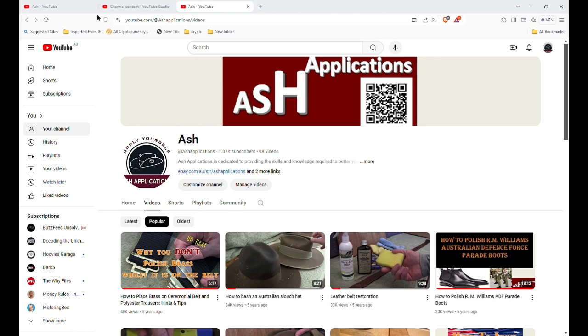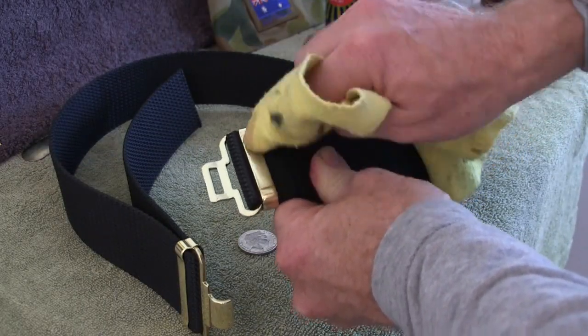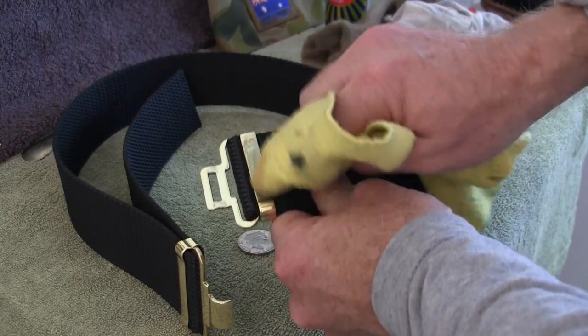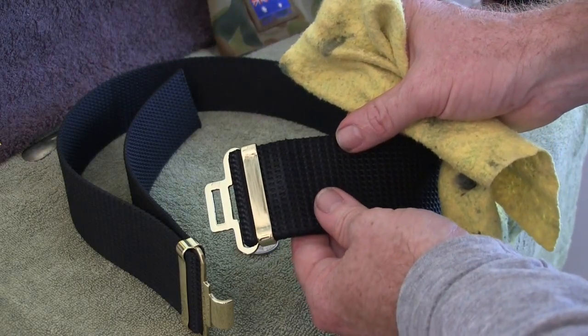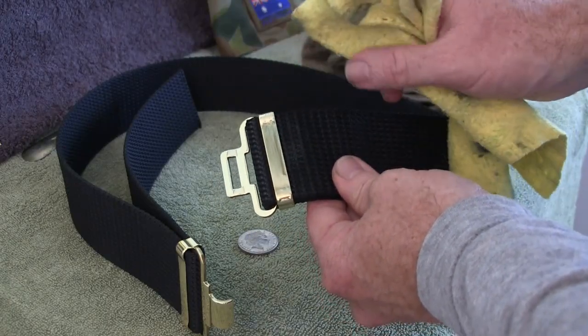Starting with my three top viewed videos: the first one is how to place brass on a ceremonial belt in polyester trousers — hints and tips — which was up to 40K views at the time of filming, which was astounding. It's a simple thing but it does have some hints and tips. My favourite takeaway from that one is that people polishing brass on the belt — you never get away with it — so that's the number one thing from that video.